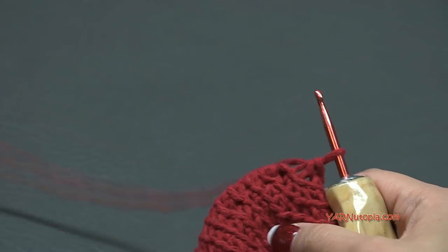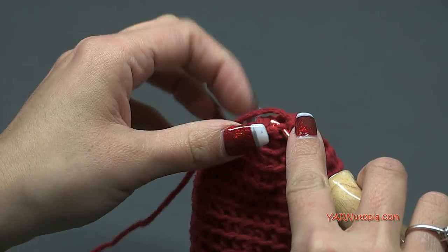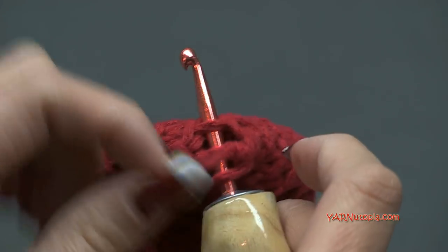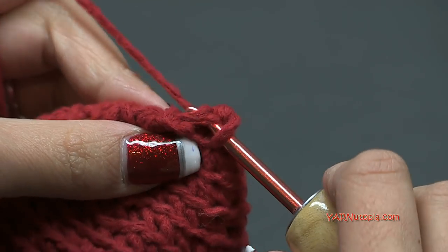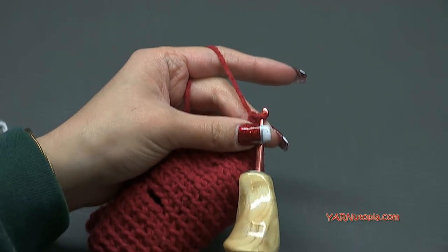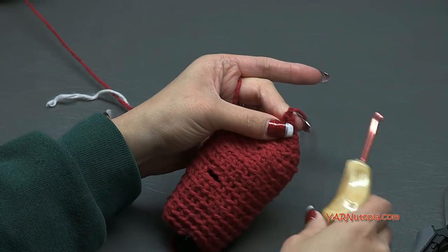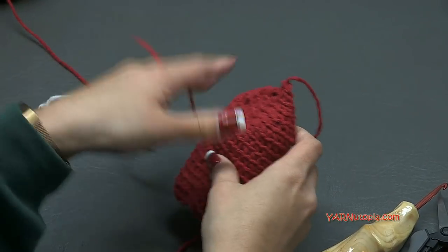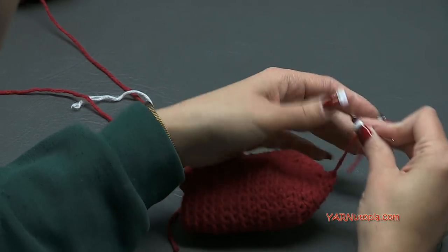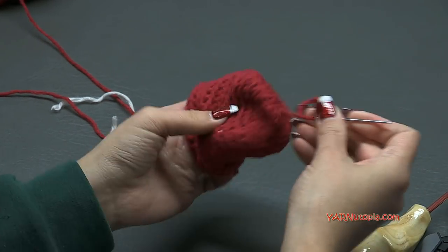What we're going to do is single crochet the first stitch and the fourth stitch together - yarn over, pull through both of those stitches, yarn over, pull through two. Then chain one and cut this yarn, pull that through and pull tight. Grab your yarn needle and sew in that end, then we'll be able to make the thumb in just a second.